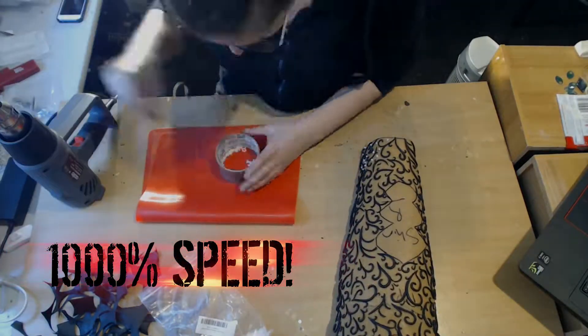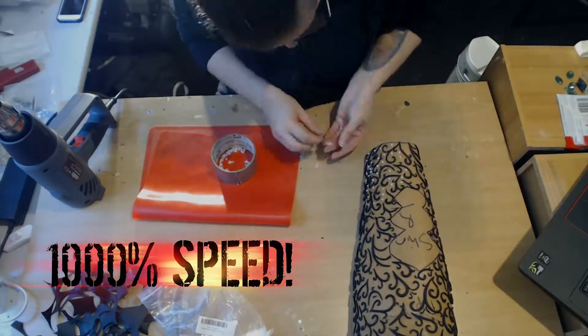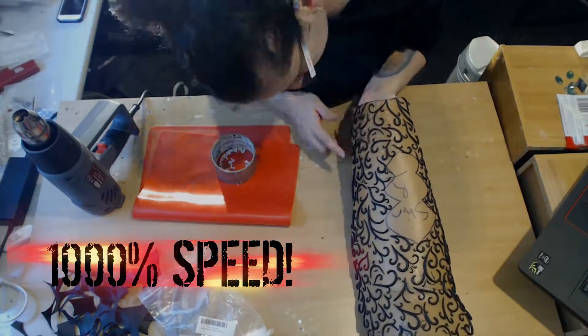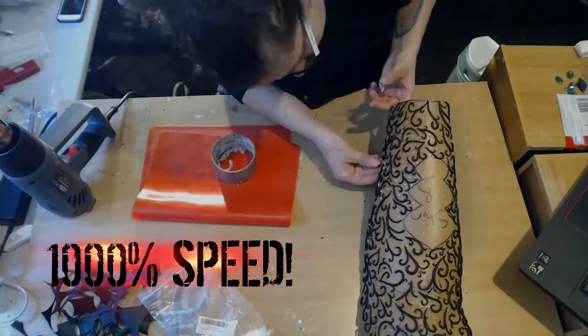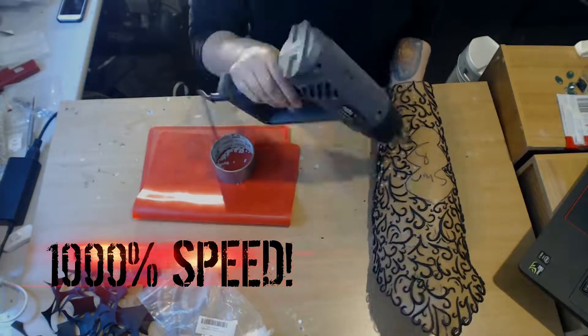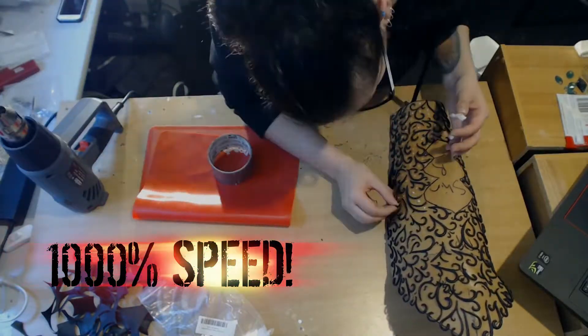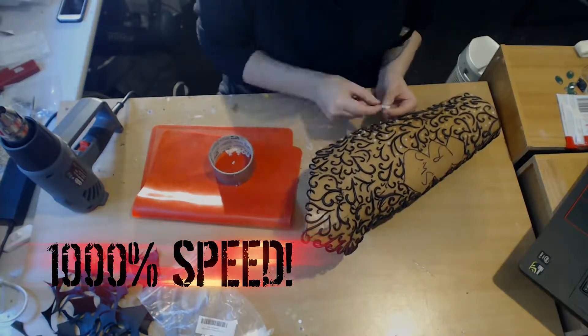Once I'd done all of this, I did also go through and reshape the armour back to my body, because hours and hours of pressing down on it and reheating it did warp the shape out a little bit. So I just heated it up, wrapped it around my leg, and dunked it all under cold water. It's just like modern day plastic armour forging.